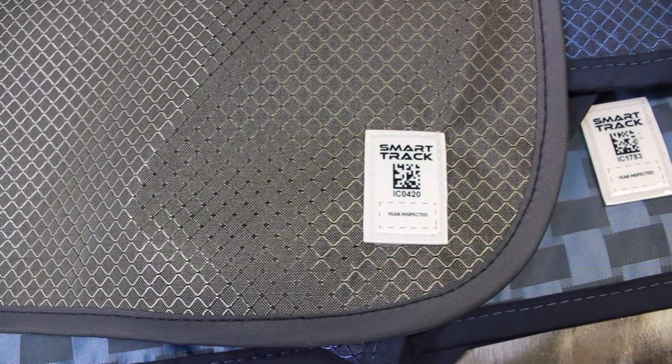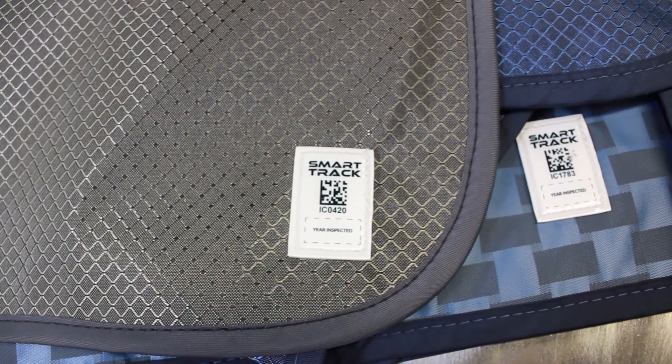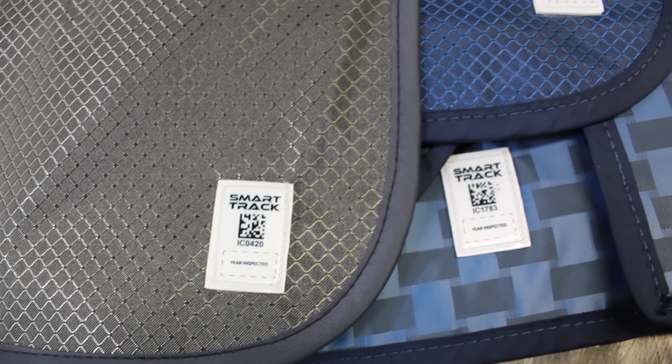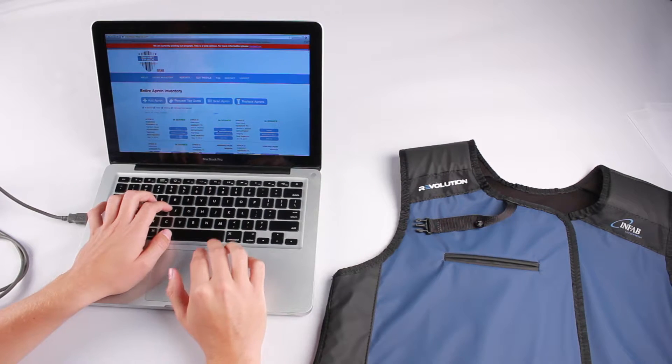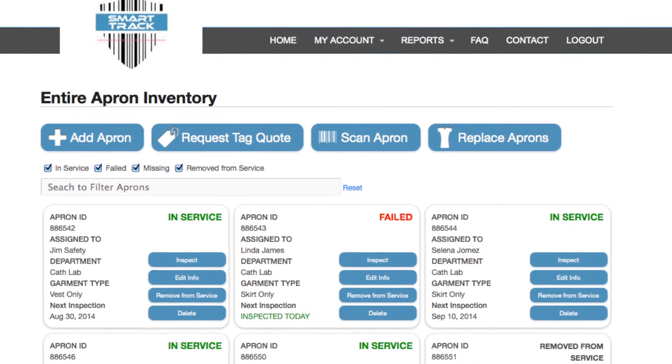You may have noticed that your Infab apron now has a SmartTrack tag on it. We're making all Infab aprons with a SmartTrack tag in the bottom corner, preloaded with all the information about that apron. SmartTrack is the best system for tracking aprons, and the SmartTrack tag makes it even easier. When you scan that 2D barcode, all that information about that apron will be uploaded into SmartTrack. Thousands of aprons have already been uploaded into SmartTrack and it is being used daily.